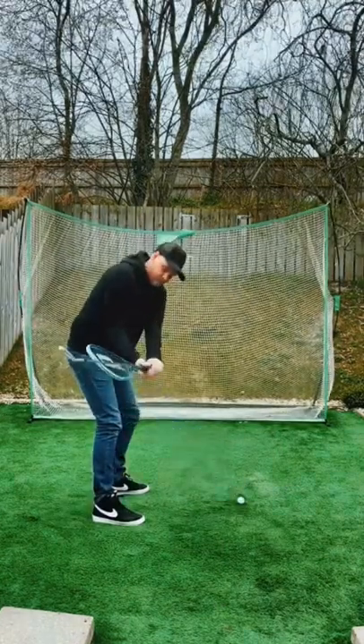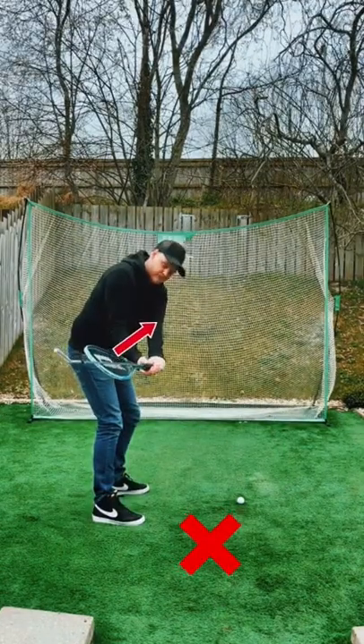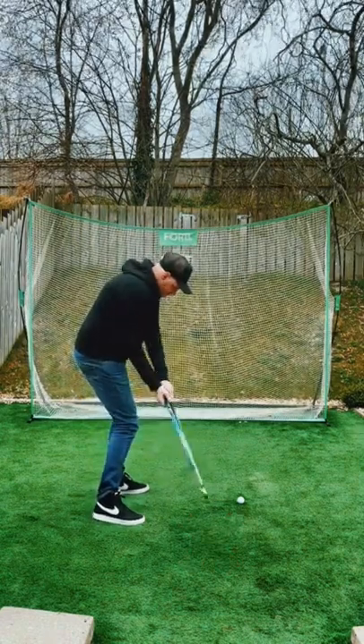If you roll your hands on the backswing you'll see the strings facing the sky. Now your face is open and you need a lot of forearm rotation to square.